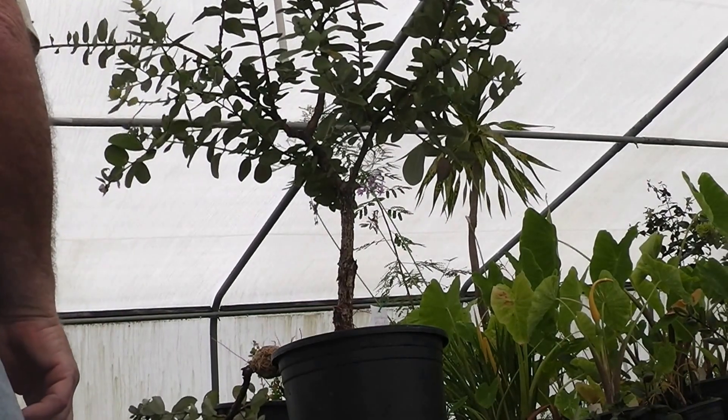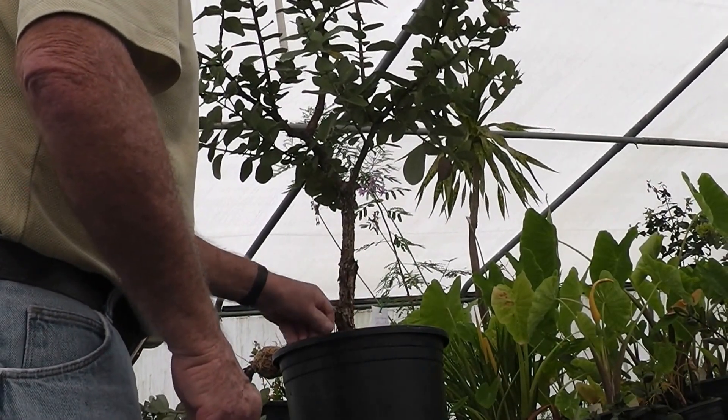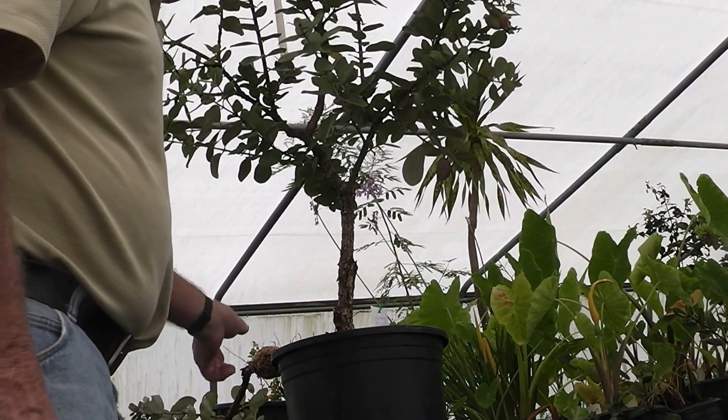There's the cut. Clean up the parent plant a little bit. If you have wound coat, put some wound coat on that.